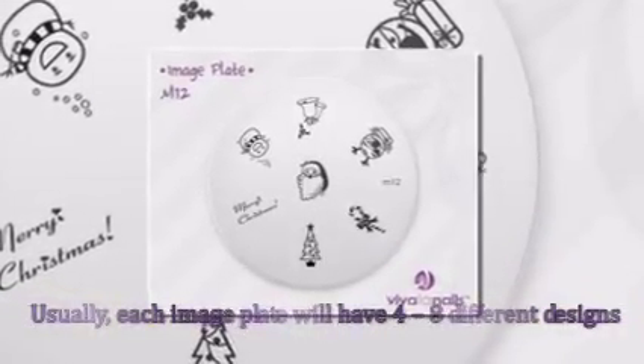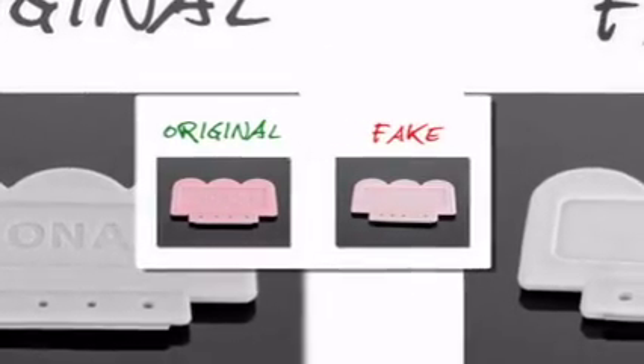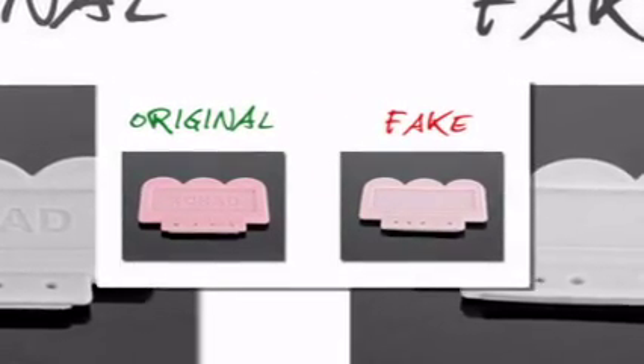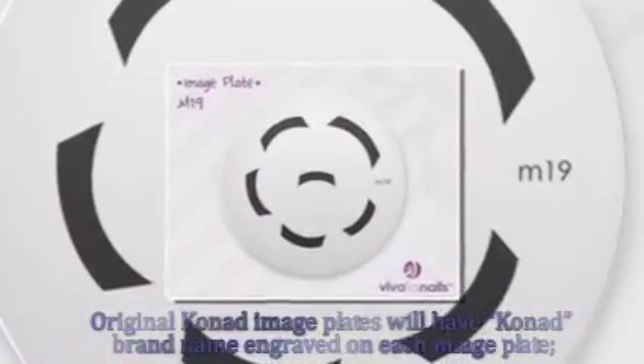So effectively, you're getting various designs on each plate. Be aware that there are counterfeit image plates floating in the market — cheap, low-quality copies made by Chinese manufacturers. How to know you're getting a genuine Conad Image Plate? Original Conad Image Plates will have the Conad brand name engraved on each image plate.